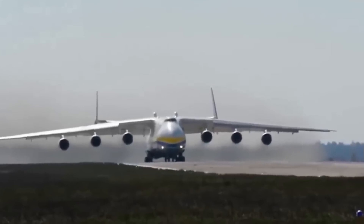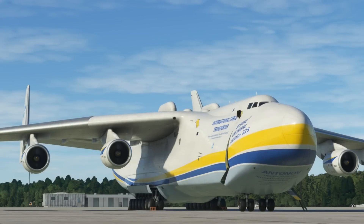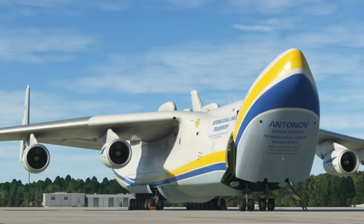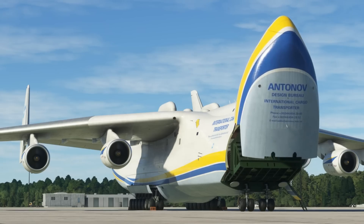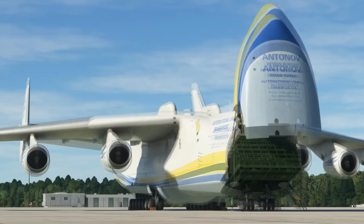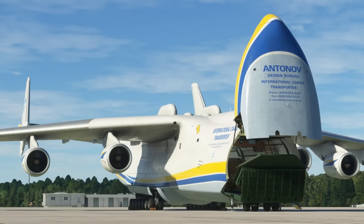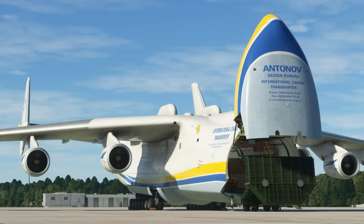The unique aircraft garnered over 200 world records during its 30-plus years of service. After the dissolution of the Soviet Union, the one-of-a-kind An-225 became part of Ukraine's Antonov Airlines fleet for commercial operations based at Hostomel Airport near Kyiv. Despite plans for a second airframe, a lack of funding prevented its completion. The Mriya did not fly for a year after the Soviet collapse, but returned to the skies in 2001. Tragically, the An-225 was destroyed in February 2022 during the Battle of Antonov Airport in the early stages of Russia's invasion of Ukraine.